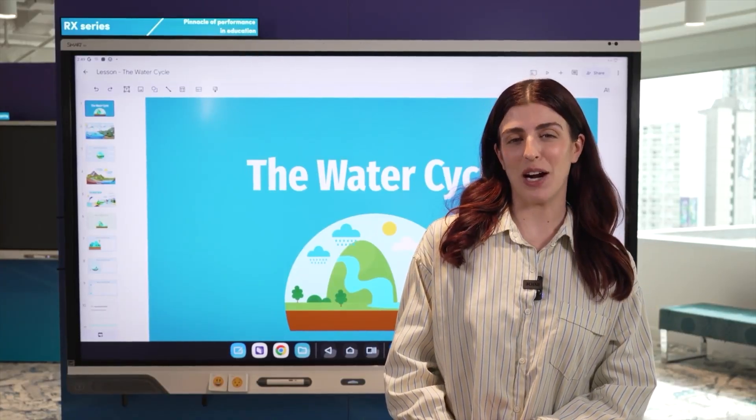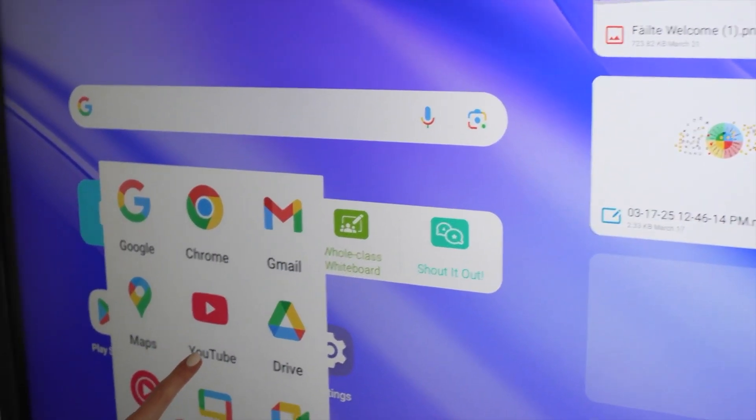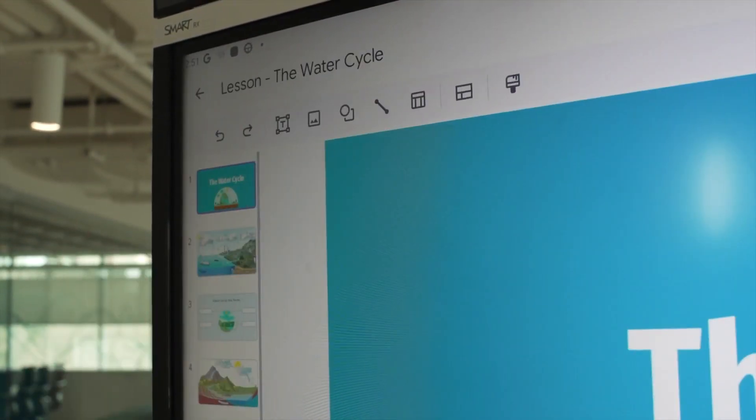Hi, I'm Madison from Smart, and I'm here to show you how I use Google Slides on my SmartBoard. I can easily open my Google Slide file in the app on IQ4's embedded Android. No need to connect a laptop.